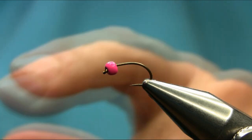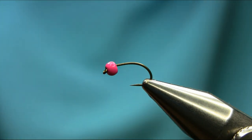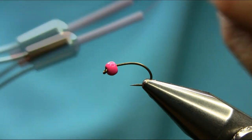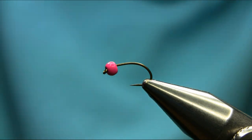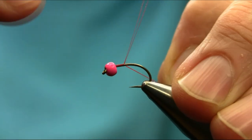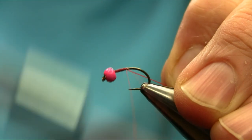This is a size 14 grub hook and the bead is pink tungsten 2.8 millimeter. The thread I'm using is red. This is one of my favorite winter grayling patterns.